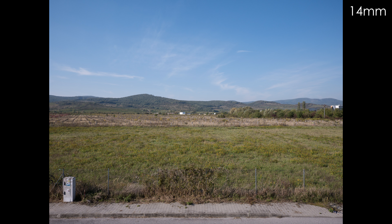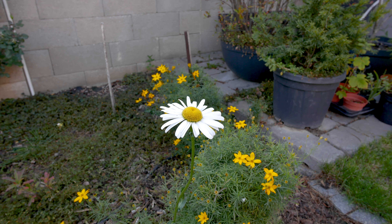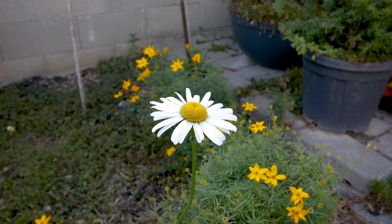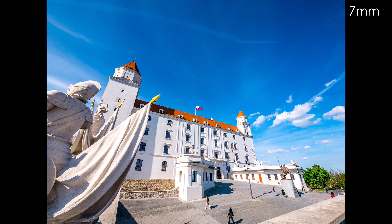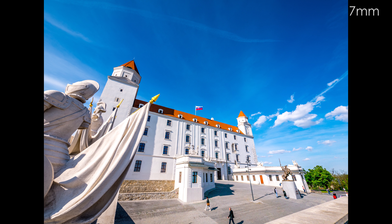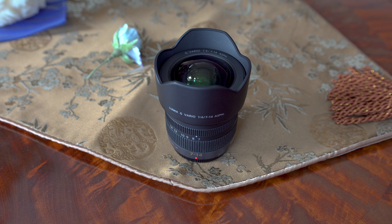It zooms to 14mm which is still wide angle, so this focal range is quite useful in my opinion. It is important to say that this is not a fisheye lens — it is a rectilinear lens, so it doesn't have that extreme distortion typical for fisheye lenses. We will get to that later in the video.